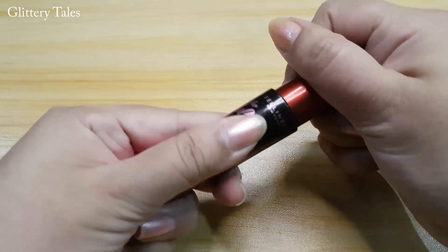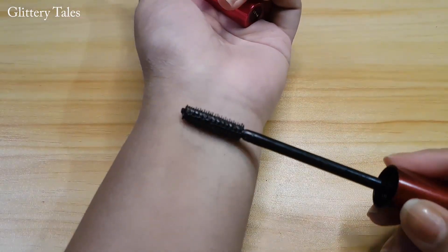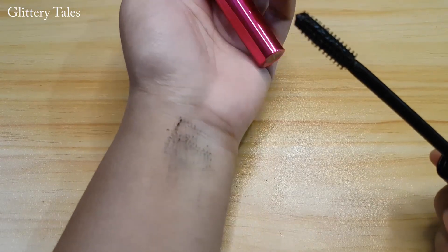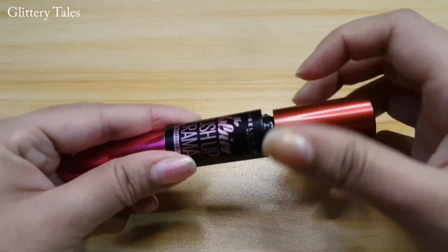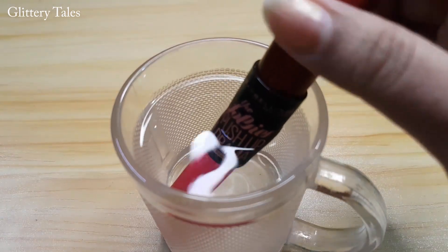The second method is the hot water method. As you can see, this mascara is also almost dried — no product is coming off. For that, take a glass of water and make it warm. Make sure the cap is tight enough before you dip it in the water.